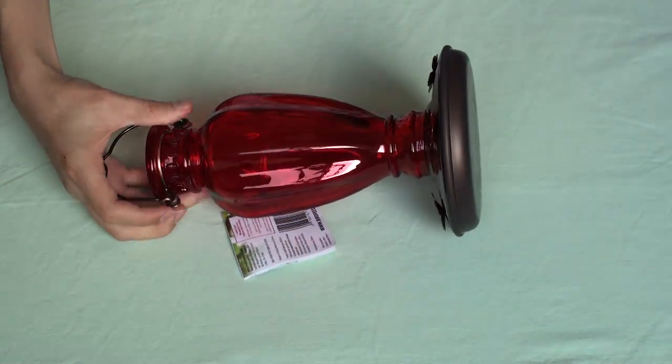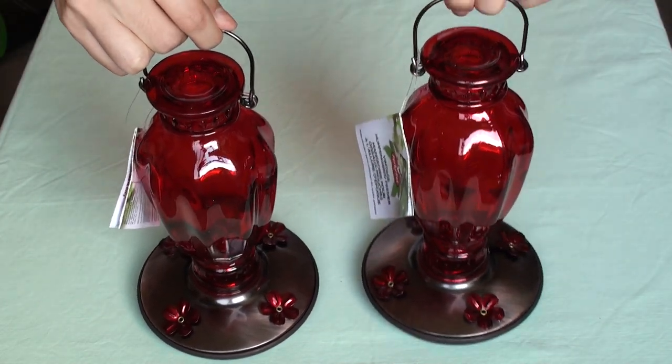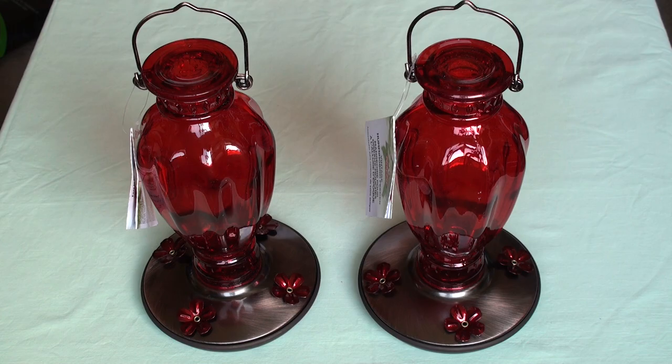24 ounce glass bottle with red luster finish. Why not two? Better than one. Good quality product. Vintage base design, copper finish lid and hanging loop. Four flower-shaped feeding ports — great for multiple hummingbirds.